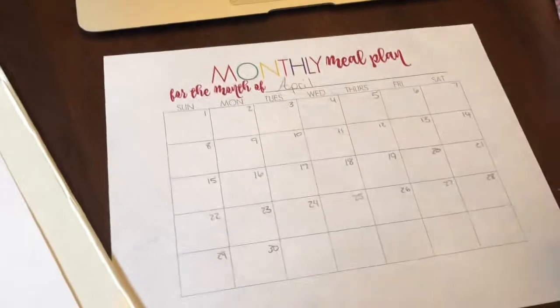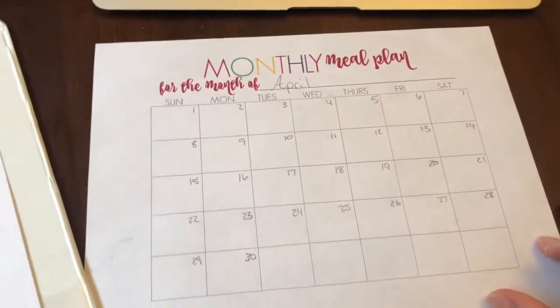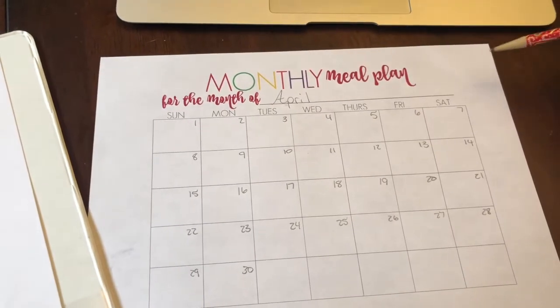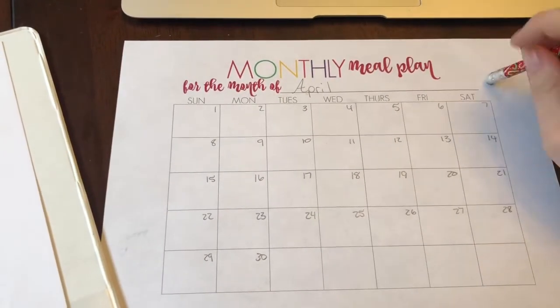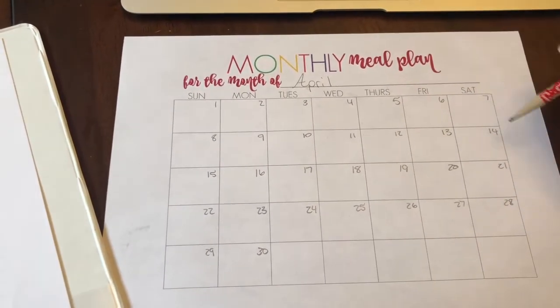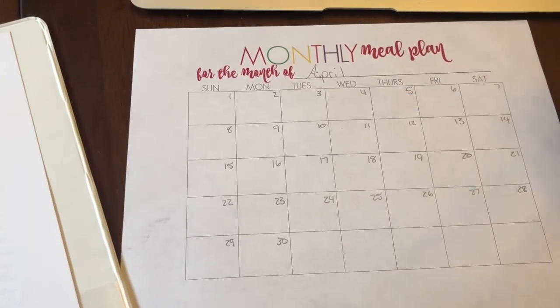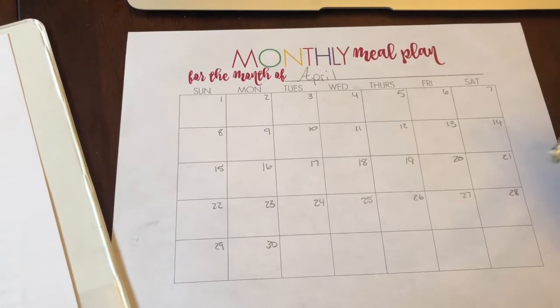I'm going to turn the camera around and show you what I am doing for the month of April. Here is my monthly meal plan sheet. This comes from my book, which is all about once-a-month grocery shopping, and I just print one out every month and then sit down and figure out what we're going to eat.